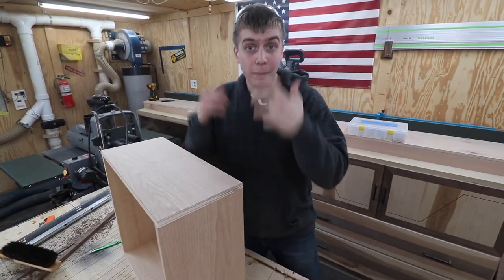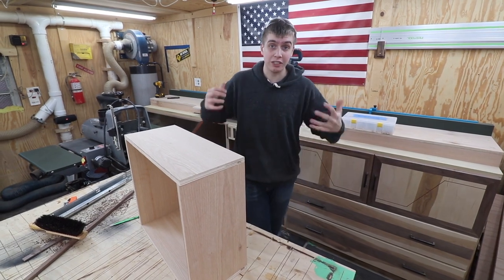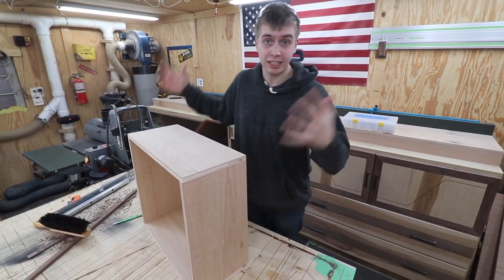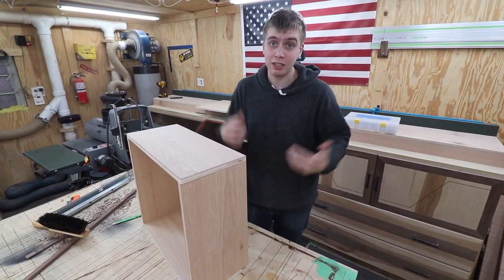We finished up on the band saw and cut out that bottom panel for this drawer. What we're going to do now is put some pocket holes in and get this thing all assembled and finished so we can put the hardware on and slide it in the cabinet and see what it looks like.